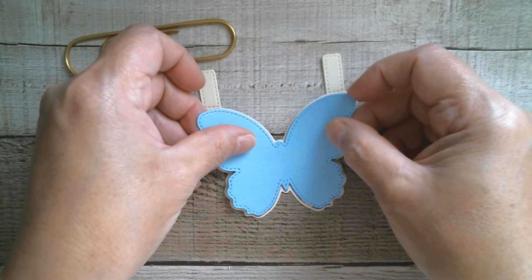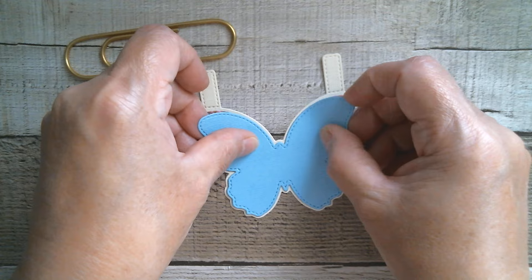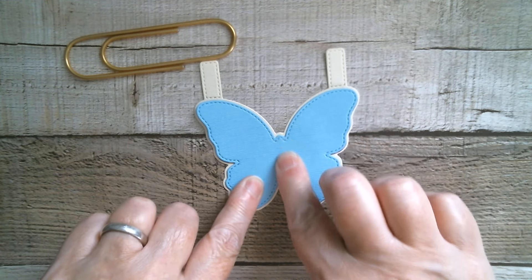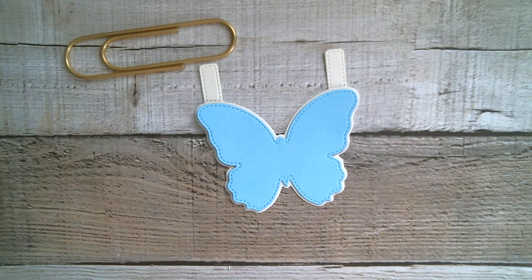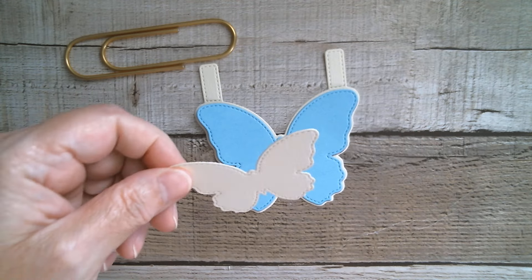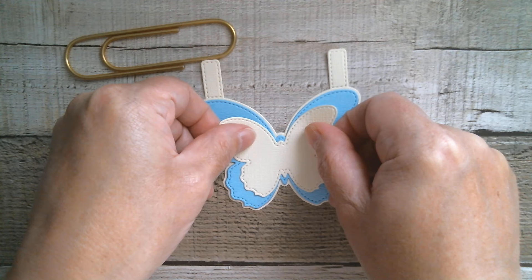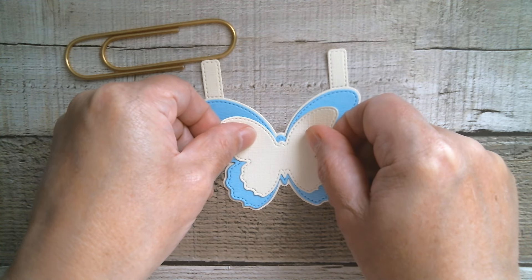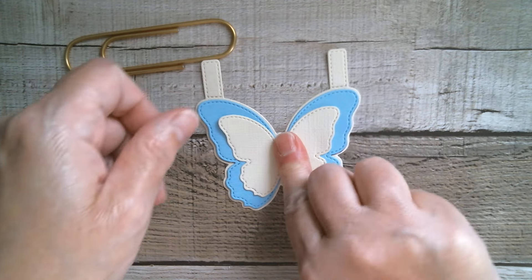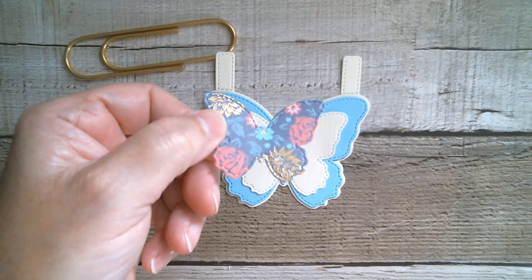I've got a second butterfly which is exactly the same size and that's going down on there. So I'll put the blue one down over my pretty patterned paper, and then you get a medium sized one which I've done in cream. We're going to glue that one down on there. And then my teeny one is cut in patterned paper again.